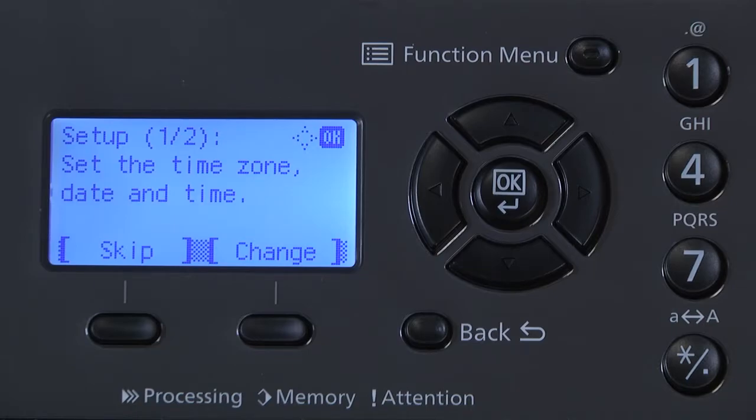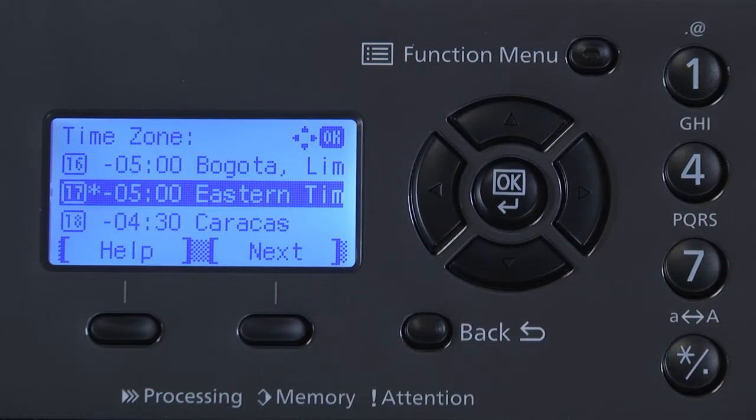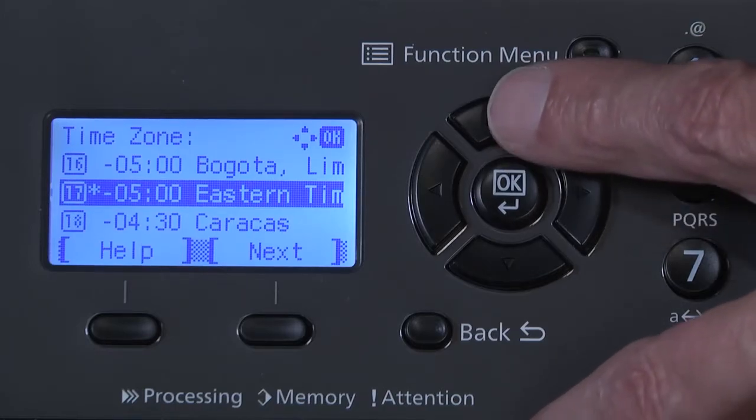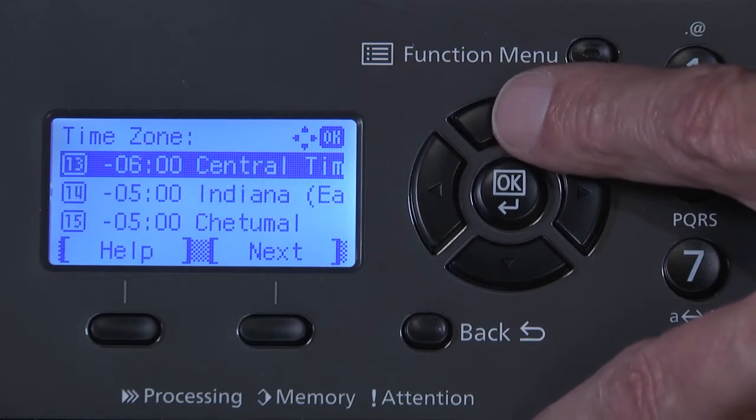The first page of setup is displayed. Set the time zone, date, and time. Select Change. Our first setting is Time Zone. Here, we will set the time zone either by city location or time zone. In our example, we'll select Central Time Zone. Select OK.